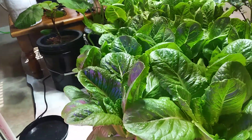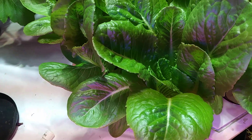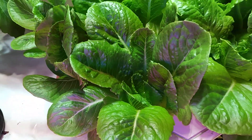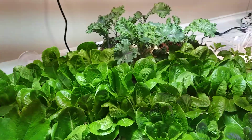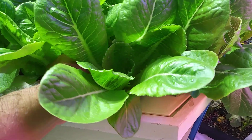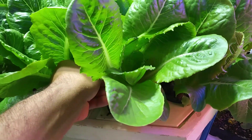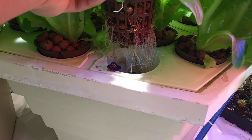And if you remember the last video, aeroponics is the fastest way to grow lettuce. How this works is very simple — there's a misting mechanism submersed into a reservoir of water that sprays to the roots.